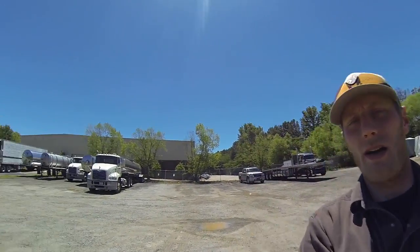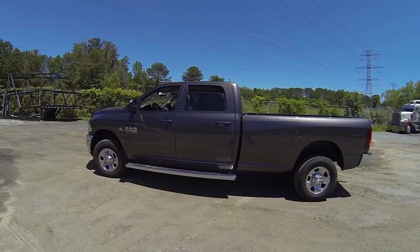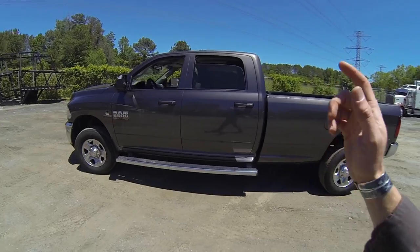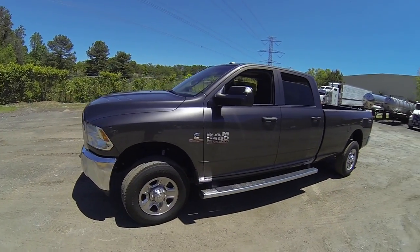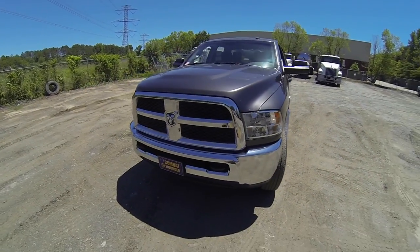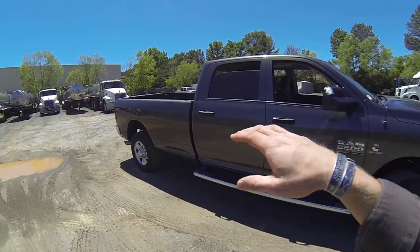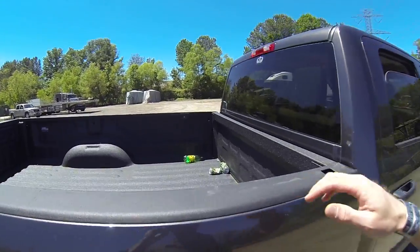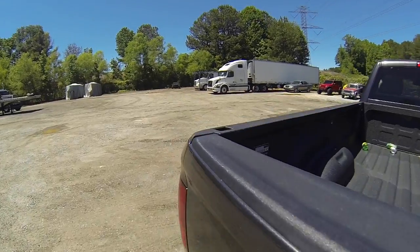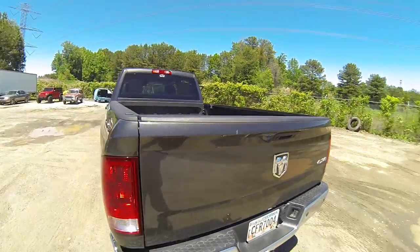I'm also going to talk about my personal truck. Some of you guys might have seen it - I did one real quick video about it, I think I was taking it to a truck wash or something. This is my 2015 Ram 2500. It does have the 6.7 Cummins in it. It's the crew cab long bed version. I wanted the long bed because a lot of short beds are kind of useless once you put a toolbox in it. I do have a toolbox for it - it's actually at the house. I had to take it off because I just had a bed liner sprayed in. It's a bullet liner.